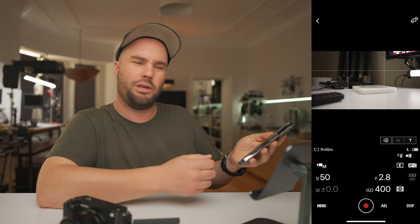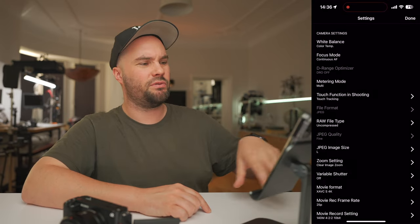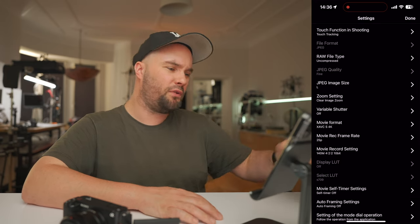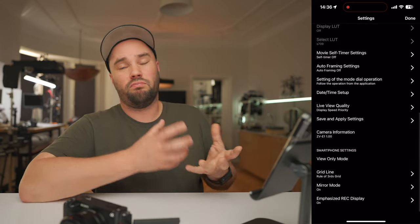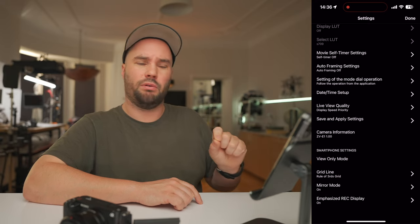Is there anything more you need? If you go into the menu, you have white balance, continuous autofocus, metering mode, touch-to-tracking, JPEG type, movie format, date and time, live view, and quality — useful if your phone is a little old. At the very bottom, you have View Mode Only. If you press that, it goes into full screen mode. Press the X on the top left to end view mode.